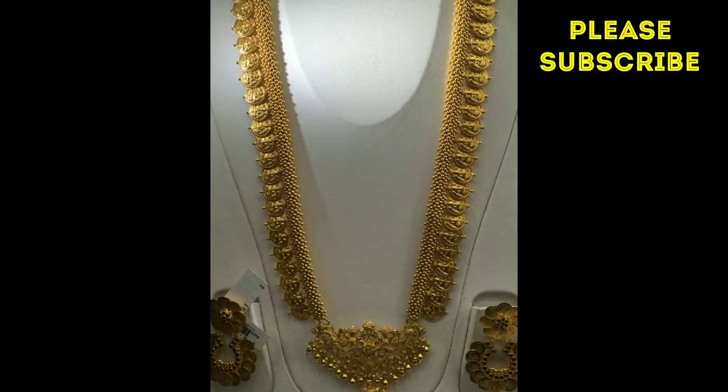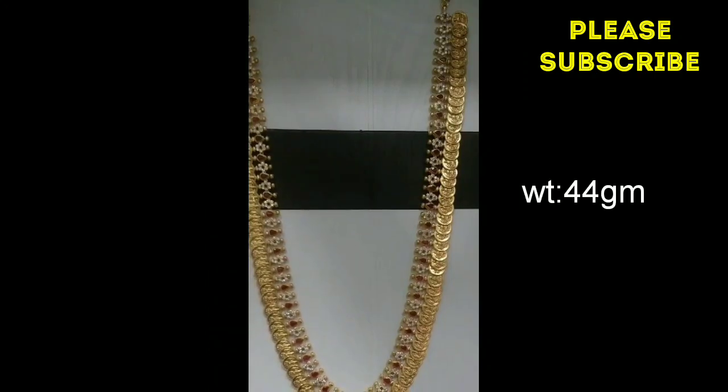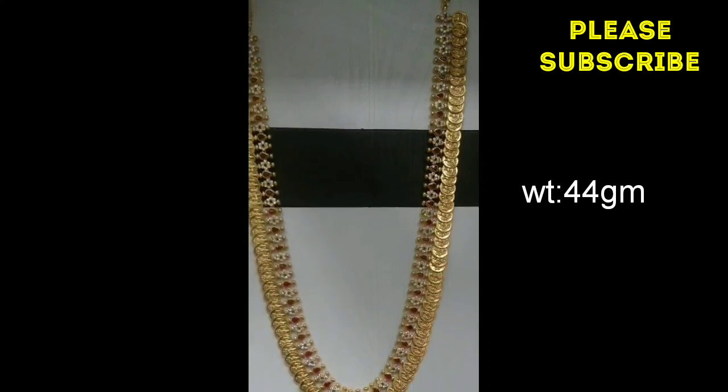I will show you a lot of new models. There are many trendy models. I have seen the most new models. We have 64 grams. We have a lot of new models in here.